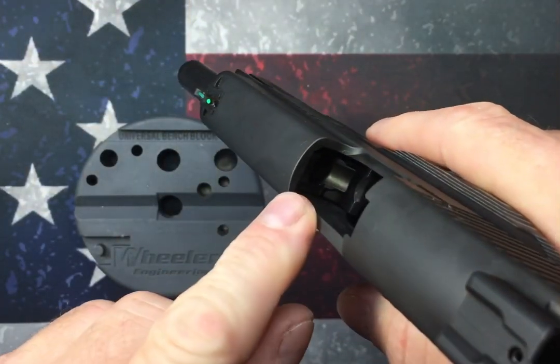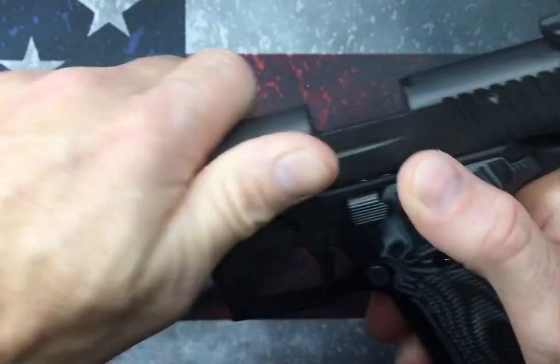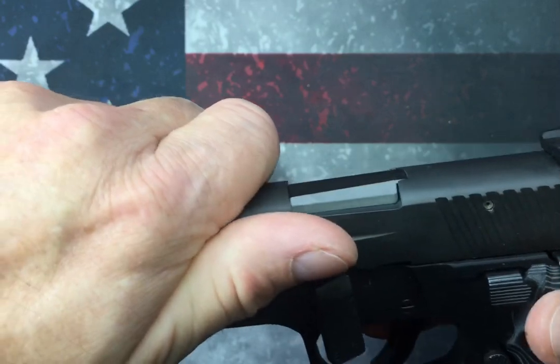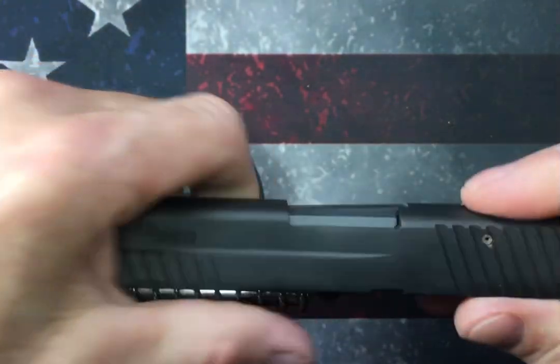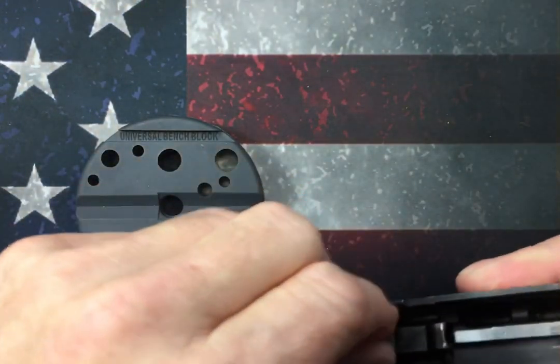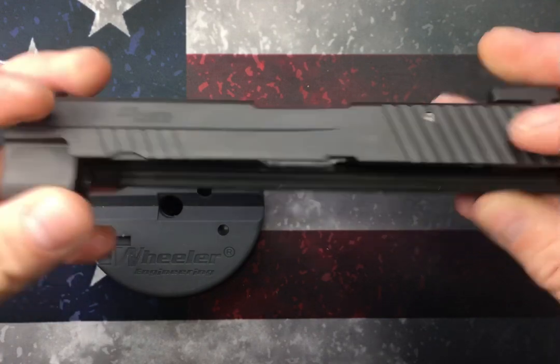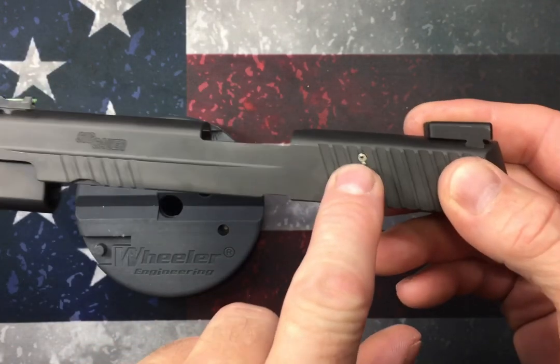First things first, let's make sure we're working on a safe weapon. We're going to physically make sure there's no round in the chamber. We're going to rotate our takedown lever, remove our slide and set that aside, remove the guide rod, recoil spring, and barrel, until we're left with just the slide.